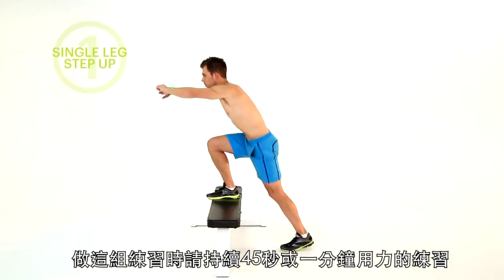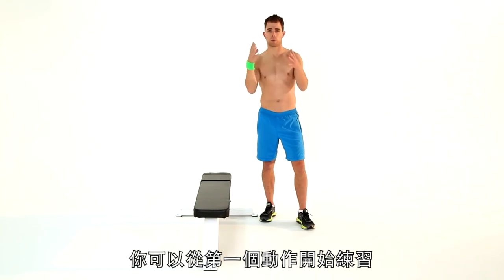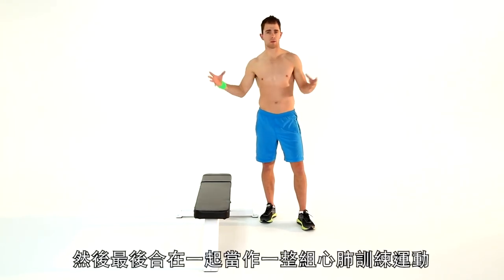With these exercises, you can go as hard as you can for 45 seconds, maybe a minute. Really push as hard as possible. They can go at the start of a workout, in the middle of the workout, or the end of the workout — or you can put them all together for one hard cardio loop.